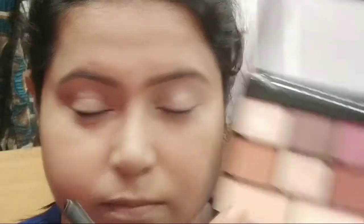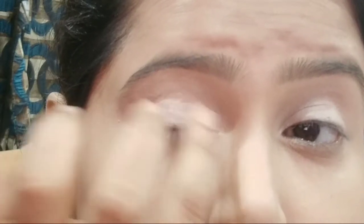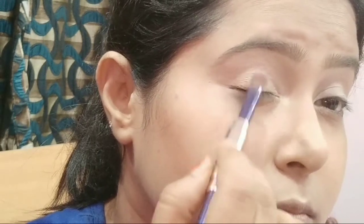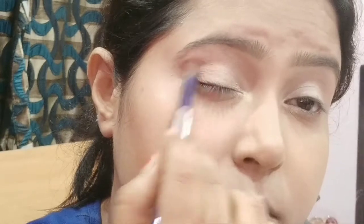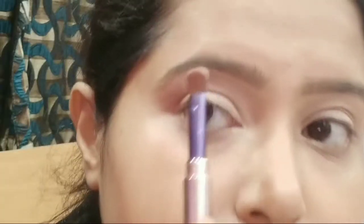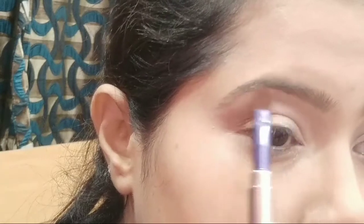Now I'm taking a lighter, shimmery shade on my finger and applying it to the inner corner of my lid, and a brown shade on the outer corner and crease area, blending it well with the crease color. Then I'm using a lighter shade to highlight my brow bone and the inner corner of my eyes.